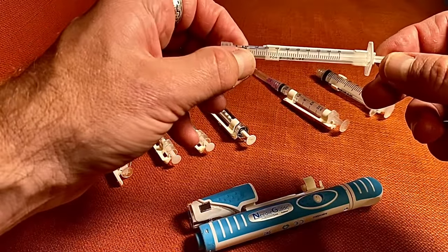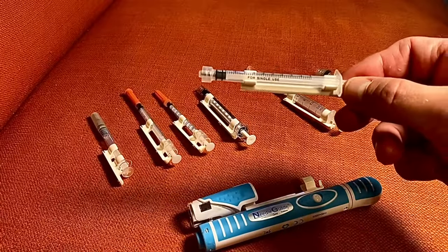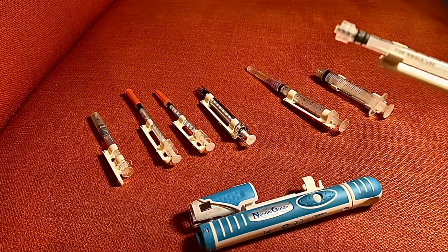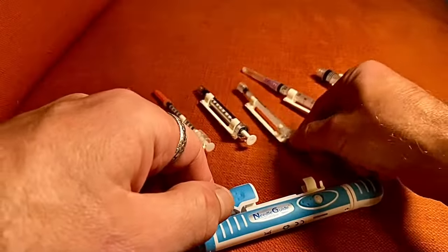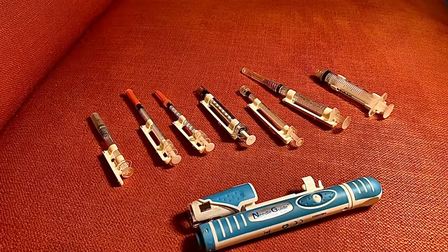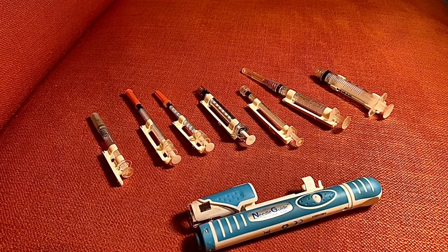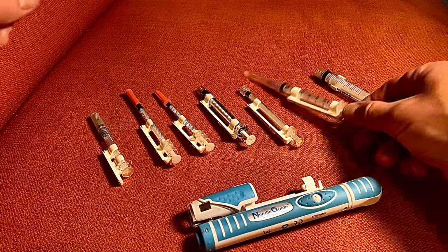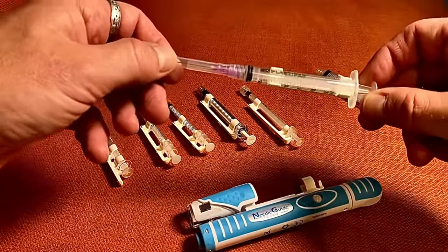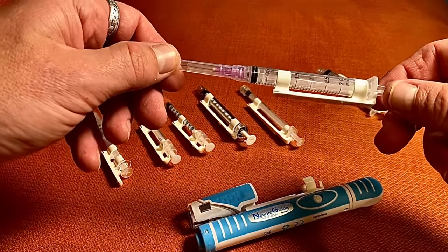This is probably the most common luer lock type syringe you'll find. The reason it's the most common is that they are very cheap. Most people use these, and we use them in the clinic as well. We give hundreds and hundreds of injections in clinic and they still work really well. We like the luer lock because of the ease of interchanging different types of needles.